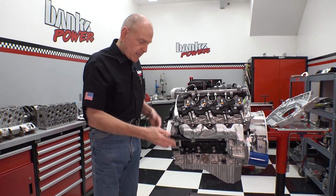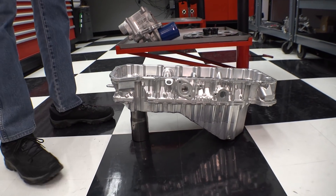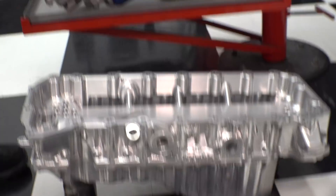So the lower crankcase — here's a billet version of one of the early experimental pieces that we machined. This is the lower crankcase, and it helps to strengthen the block. You see it here.